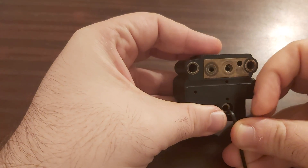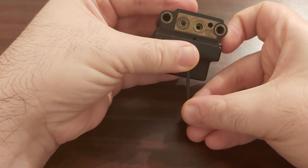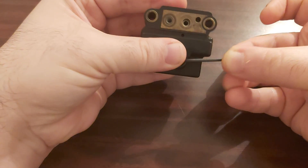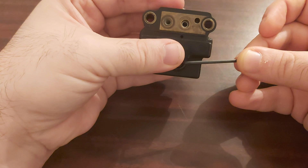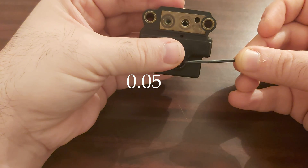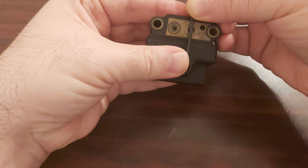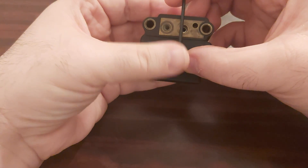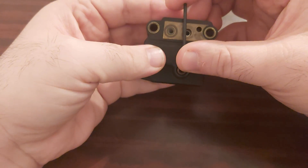As I've been telling you in my videos, when you turn the adjusting screw for a quarter turn, you modify the pressure by 0.05 bar. For a half turn, that's 0.1 bar.